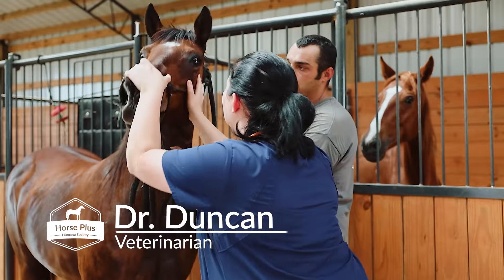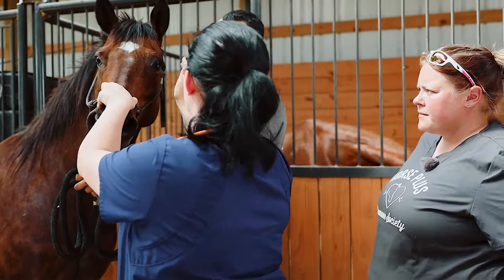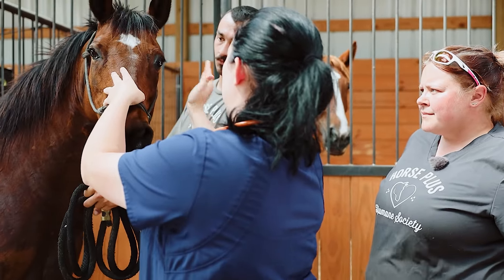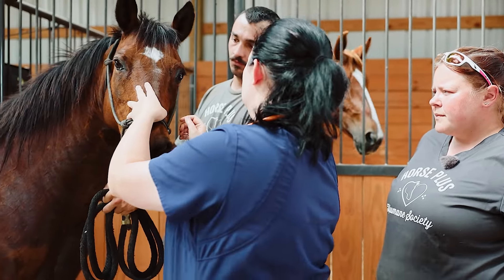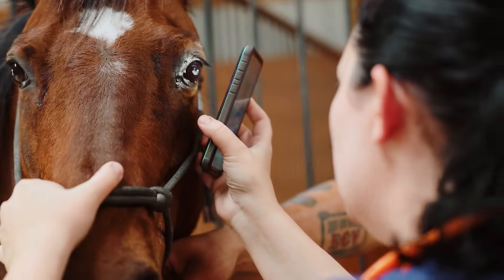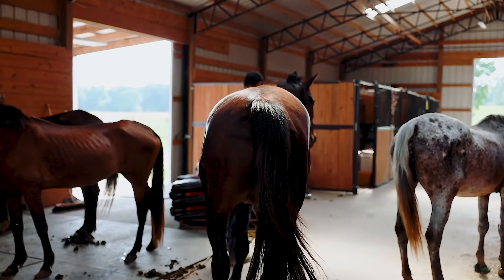Her sclera is super red in that eye compared to the other one — I was going to have someone look at that. I think she's got a cataract too, but it's not greatly visible. She's got a mature cataract — blind in the left eye.